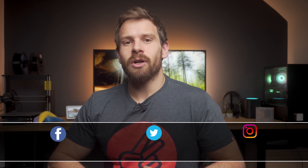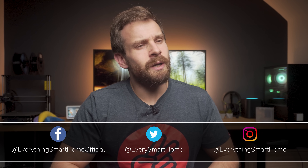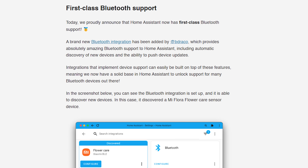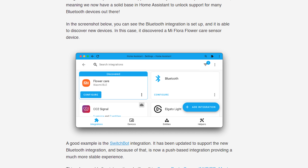Home Assistant 2022.8 is here with new features including some HomeKit improvements, a new integration called repairs, quality of life improvements, and a major update to Bluetooth. Bluetooth is now a new native first-class citizen in Home Assistant with a brand new integration specifically for Bluetooth.